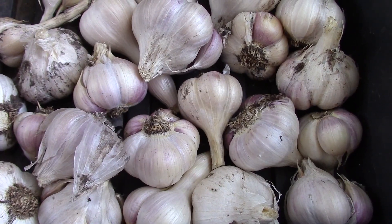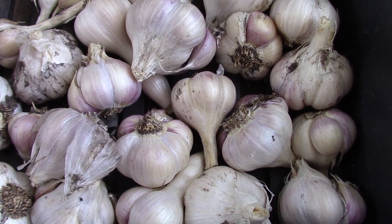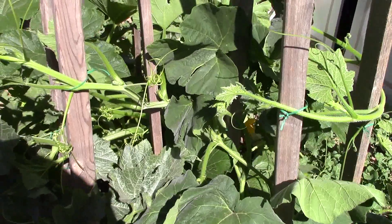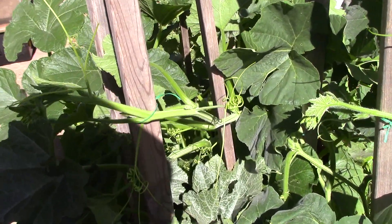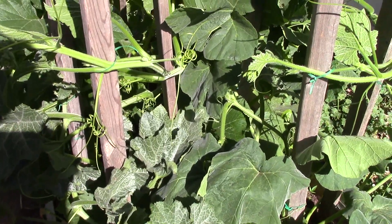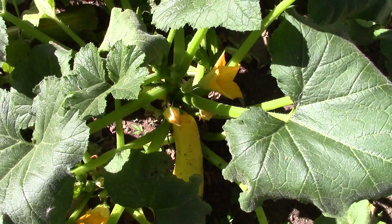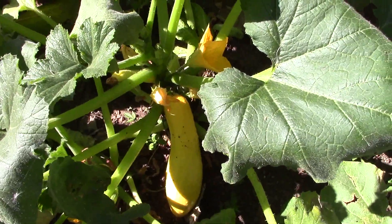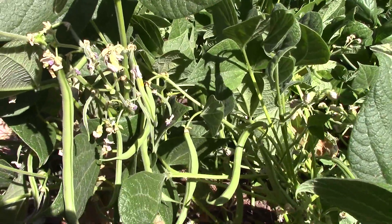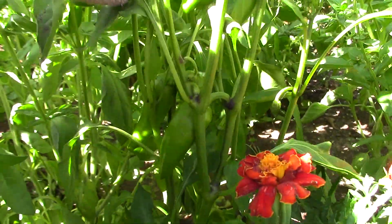Mid-July is the time when you harvest garlic, so that's been pulled out and replaced with bush beans. The winter squashes are climbing up the tripod trellises — you gotta be careful though, because you have to keep up on them otherwise they start going crazy and getting out of hand. The summer squashes are producing lots and lots of squash. The green beans are producing beans. My little mini peppers are producing little mini peppers.